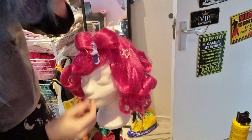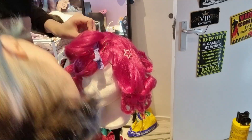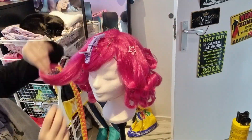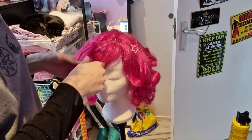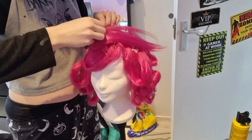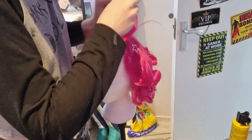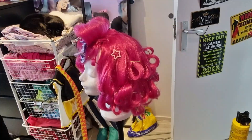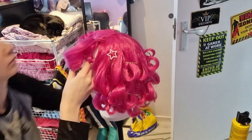I just wanted it to stick out a little out of the wig. But after that I think I forgot to record it because I was just really thinking about how to do this. It took me like almost an entire day.